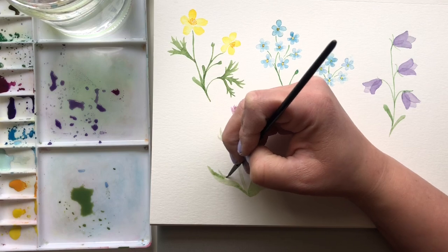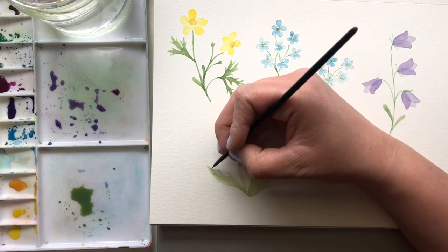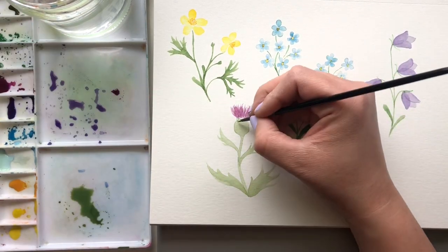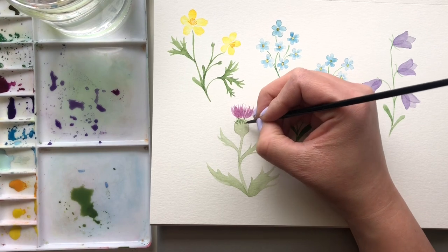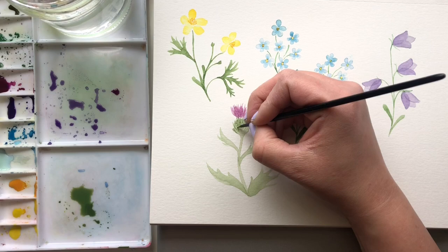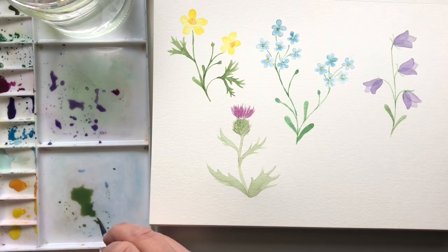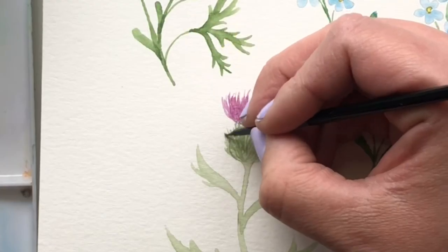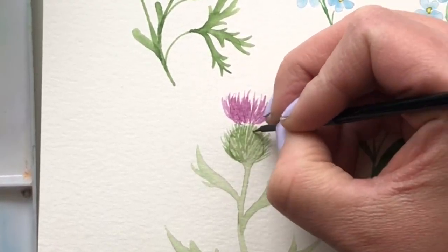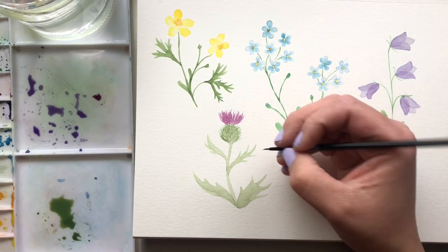After this, we're going to take some darker green and just start adding those spikes that we see on the bulb. It doesn't really matter where they go — there's no rhyme or reason; I think these are kind of meant to be messy. And to finish it off, we're going to add a few tiny leaves underneath the base of the bulb. And that is going to be the last step of the thistle.